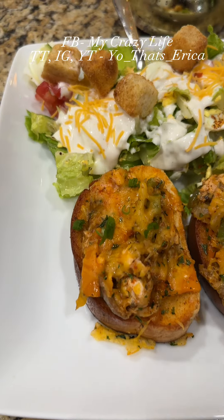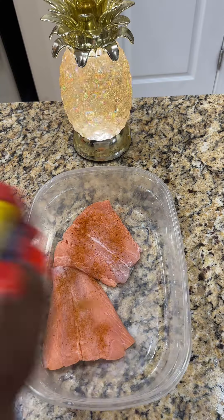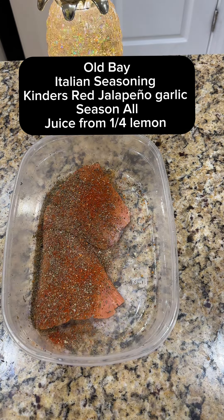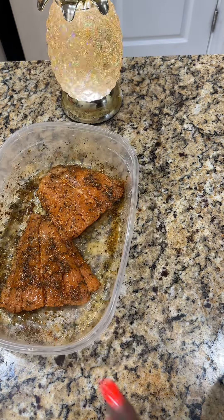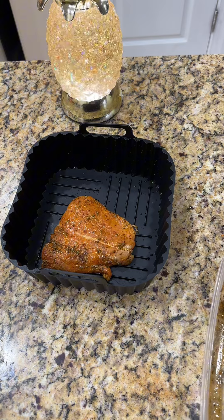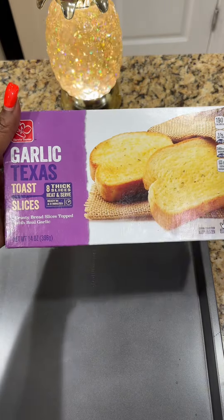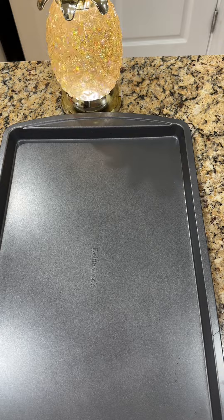Hey y'all, let's make a quick snack for the man and the kids. We went out to eat earlier but now everybody's talking about they hungry again — and to tell you the truth, I'm hungry too. I had two pieces of salmon in the refrigerator. We're gonna clean that, season it up, hit it with a little bit of oil, and go ahead and throw it in the air fryer on 400 for about 10 minutes. While that's doing what it do, get you some garlic bread — I'm using this Harris Teeter Texas toast.